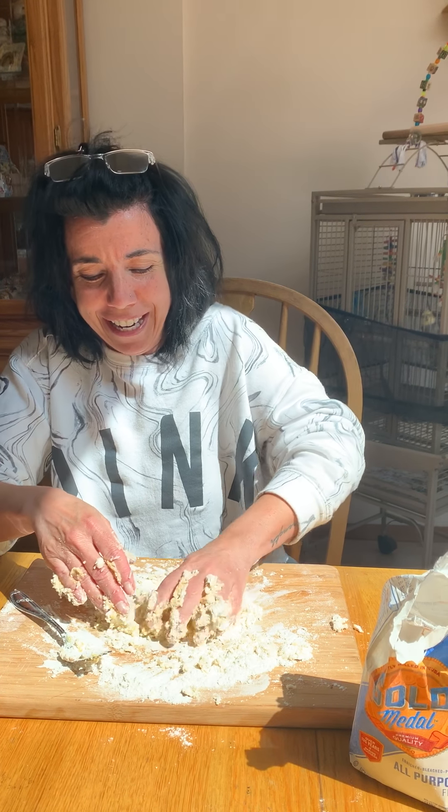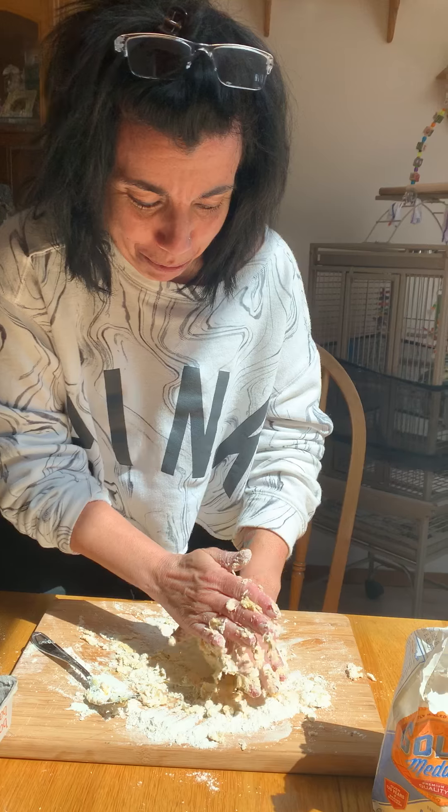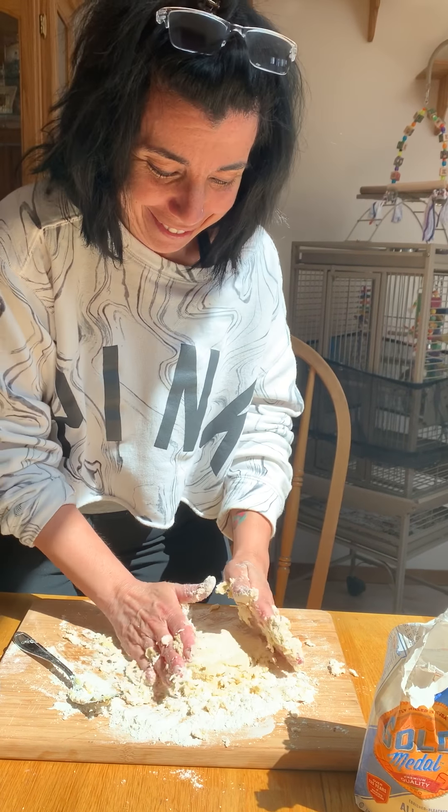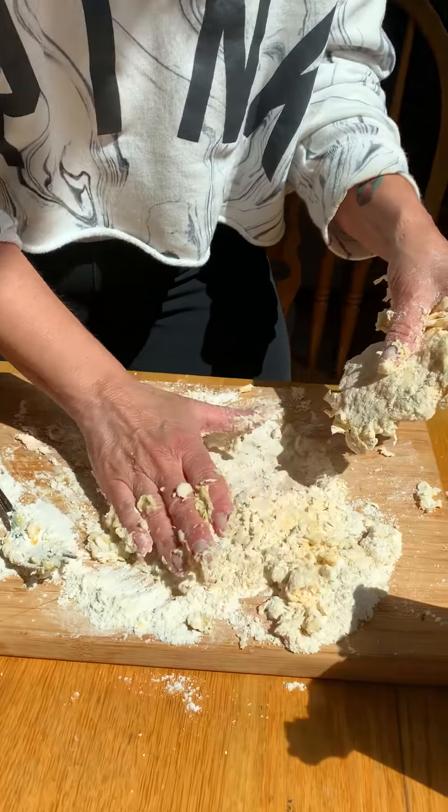Look at that dough. My friends, then we're gonna smush it down. When it's all flattened out, I am going to get the rolling pin and we're gonna roll it out. If it doesn't work out, it doesn't work out. And roll it — oh my goodness, not so bad.